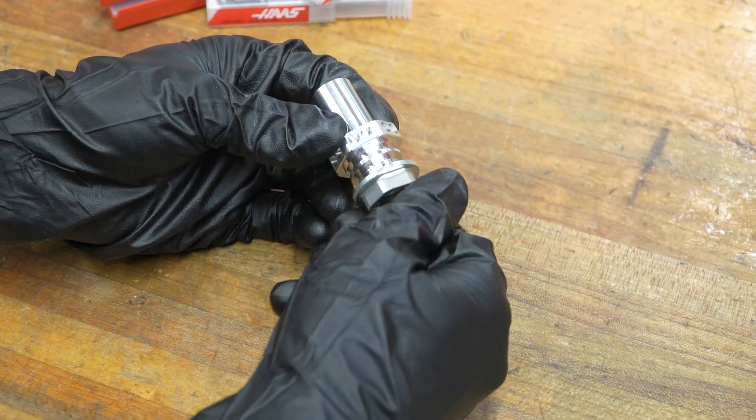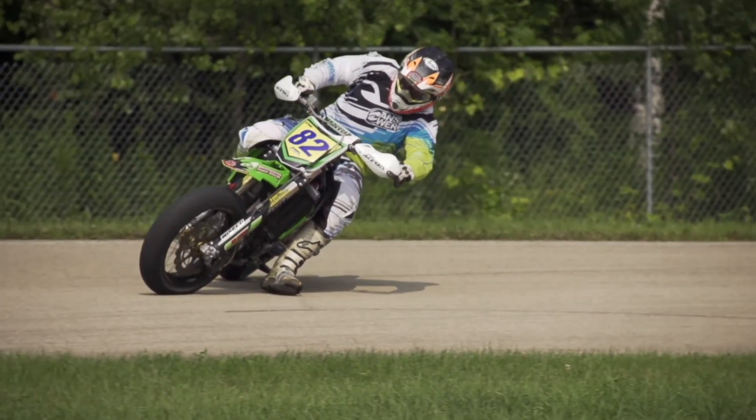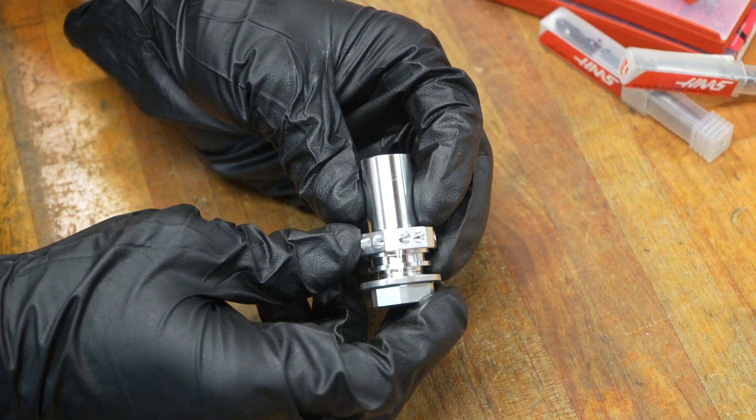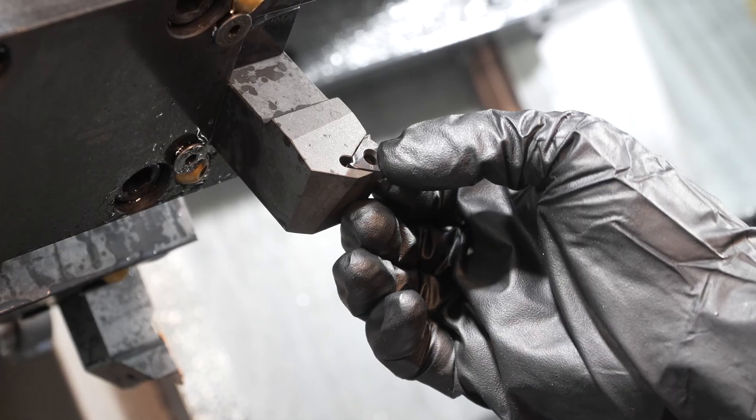When we were setting up our training with Chase Guthrie, who knew our company from the racing community, we had talked about some of the parts that we needed to make right away. Through Kendall at Haas and the tooling department, we were able to supply basically everything that we needed to immediately start making parts.